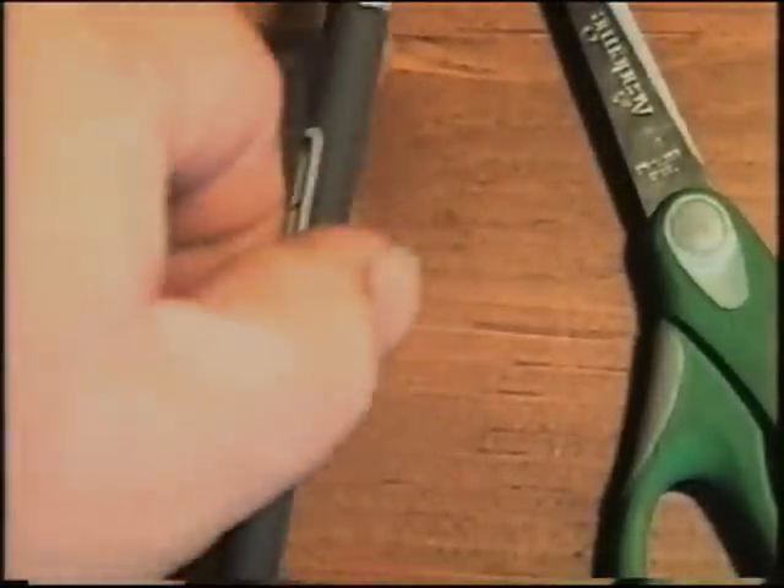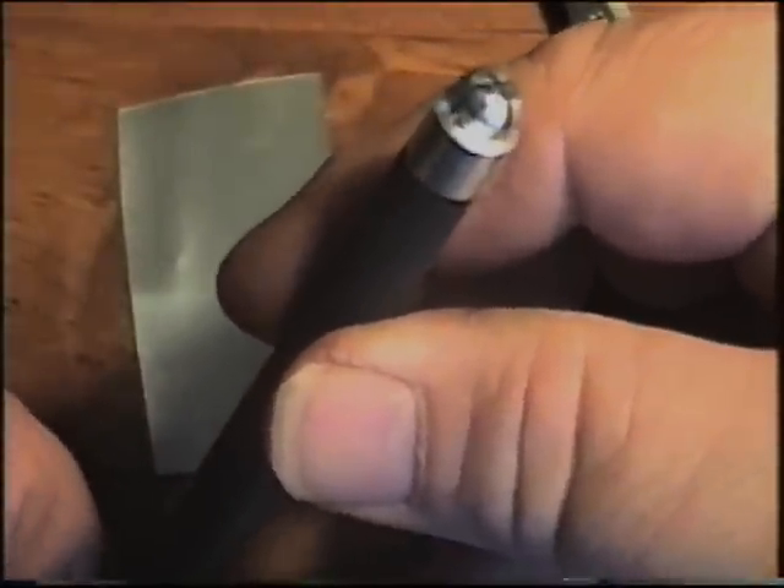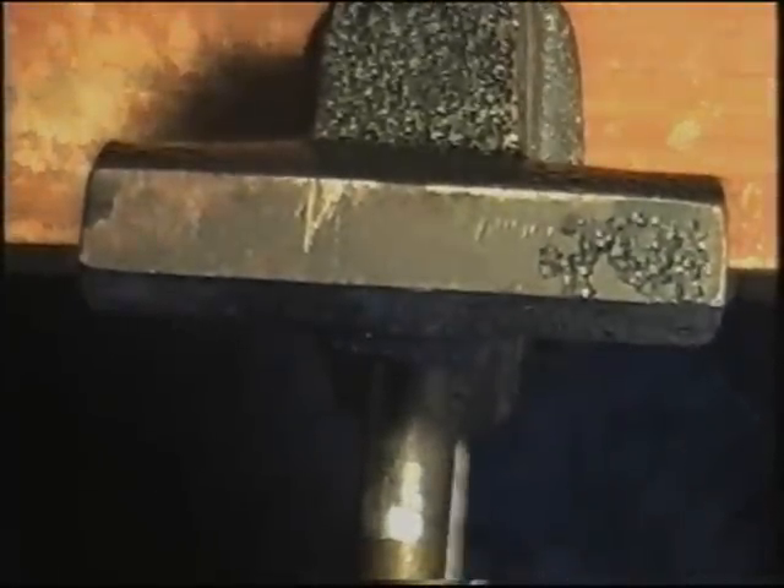To decode this lock you will need the following items: a section out of a soda pop can, a pair of scissors, and an exacto or hobby knife with the removable tips on it — it's very useful for our tool here. A small bench vise would be really helpful, but that part is optional.